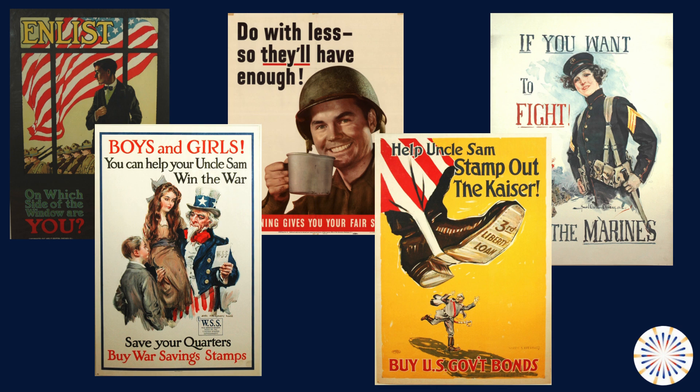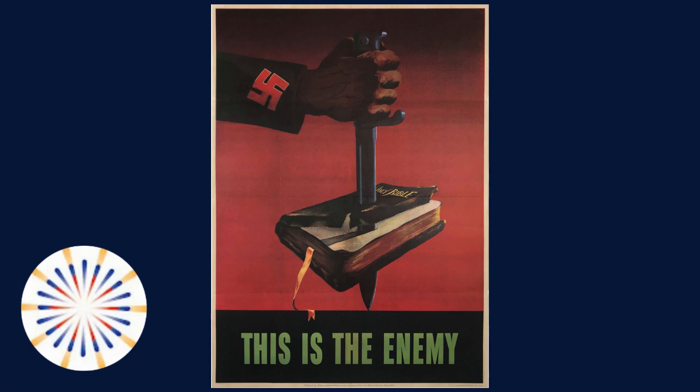Some people are surprised to hear that many war posters aren't propaganda at all. This week we're going to look at a poster called This is the Enemy, which was created in 1943 by an artist named Barbara Marks, who was a Californian art student at the time. The harsh image shows a hand and wrist with a swastika on the sleeve plunging a bayonet through a Bible, whose crimson bookmark now serves as a stream of blood, against a vivid red background. This is one of the most striking American wartime propaganda posters, depicting a Nazi fist stabbing through the Bible. The slogan "This is the Enemy" focused on the evils of Nazi ideology, presented as an attack on freedom of religion and a threat to Christian civilization.